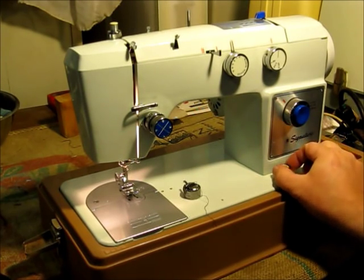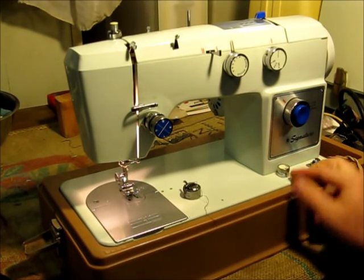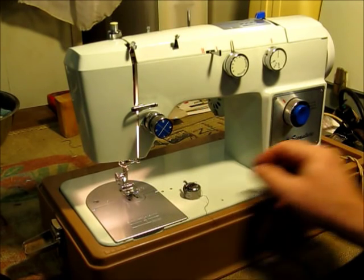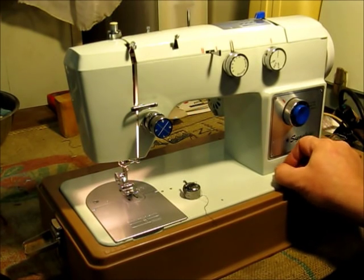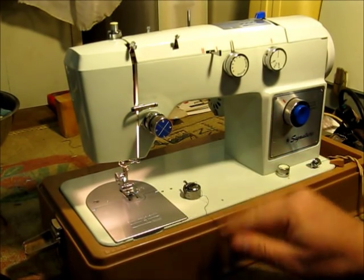This knob down at the bottom is to drop the feed dogs. It's got a sew position where the feed dogs are up, and you turn it to darn and the feed dogs drop.